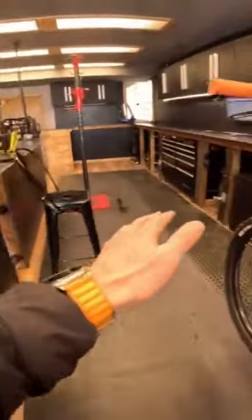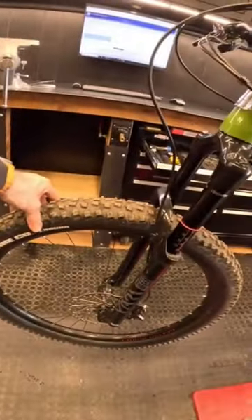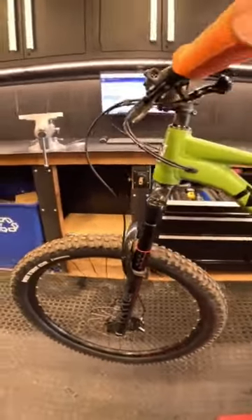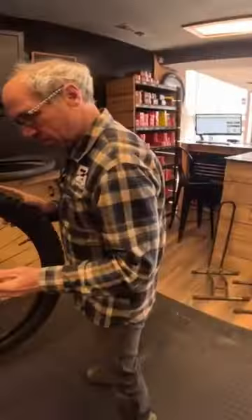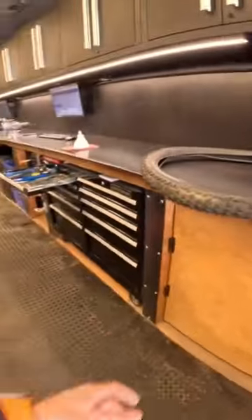By taking a budget tire that came on this bike and a tire that came on another bike, I can kind of get the best of both worlds — super grip up front and a faster rolling XR4 tire in the rear.